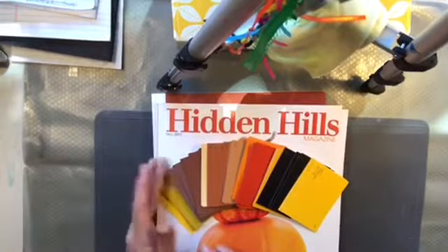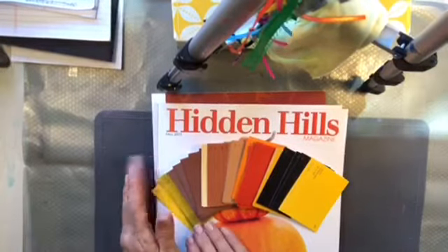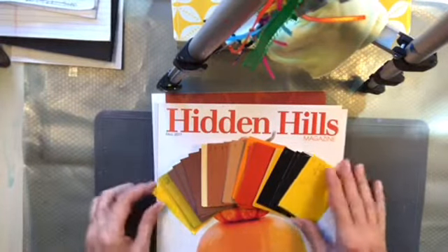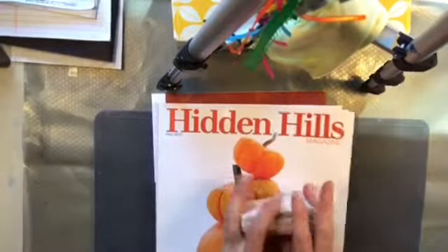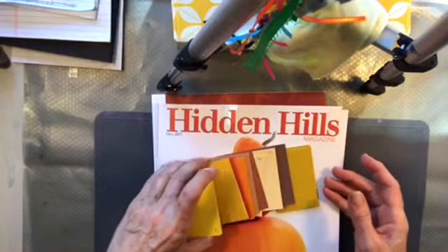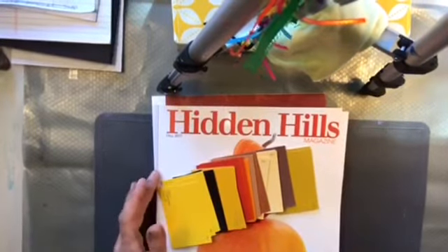I'm going to get busy now and do my happy meals — I'm so excited, I got like three of them today and one was a Pete Kinsley. Alright you guys, I hope you enjoyed this vlog. I know it was a little different than normal, but it was fun. Okay, I'll talk to you later, bye!